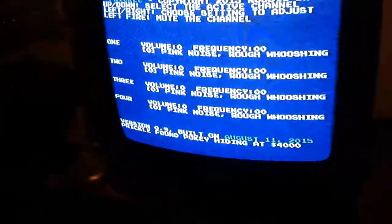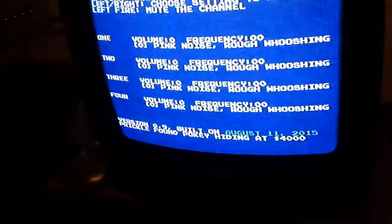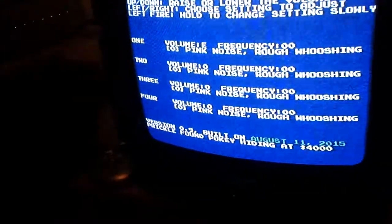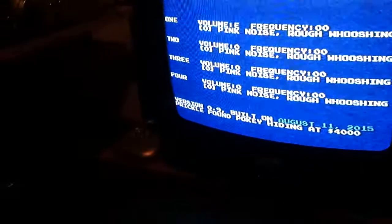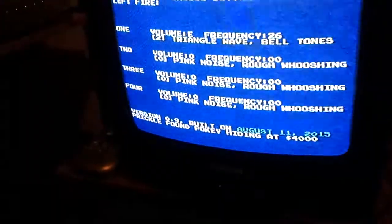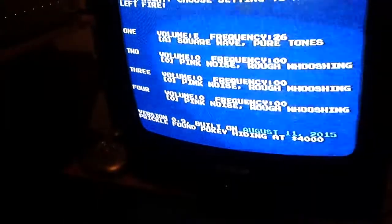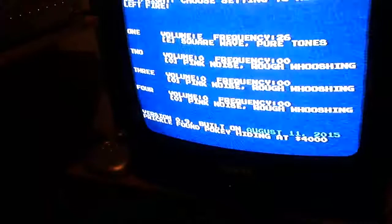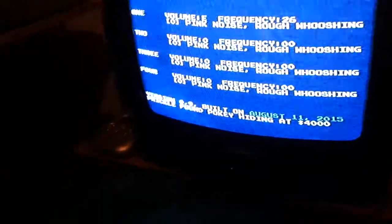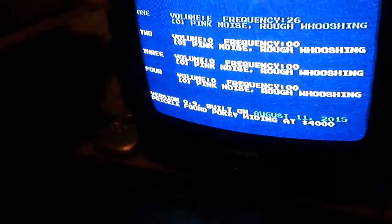Now I can check the four channels of audio. Going to the first channel, I can turn the volume up and change the frequency — it's at around 26 right now. I'm hearing a rough whooshing noise, but I can change between bell tones, a low rumble, bell tones, whooshing, pure tones, and buzzy pure tones. That confirms the first channel is working, and then I can mute that channel by pressing the button on the joystick.